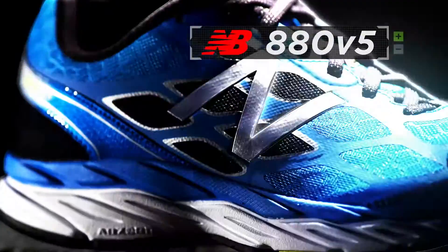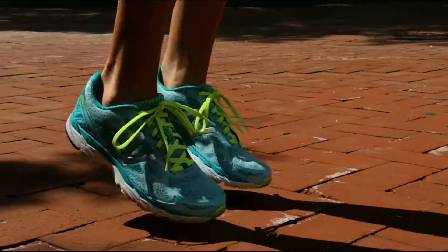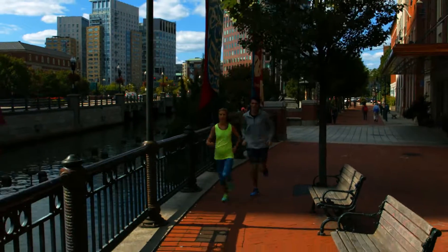Introducing the new 880 by New Balance. Designed to be a staple for the runner who pounds the pavement every day and demands cushioning they can count on, the all-new 880 delivers that and more.